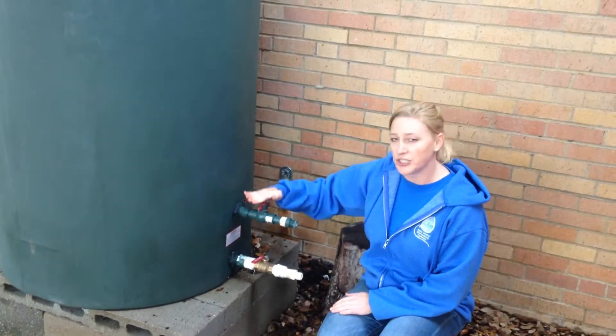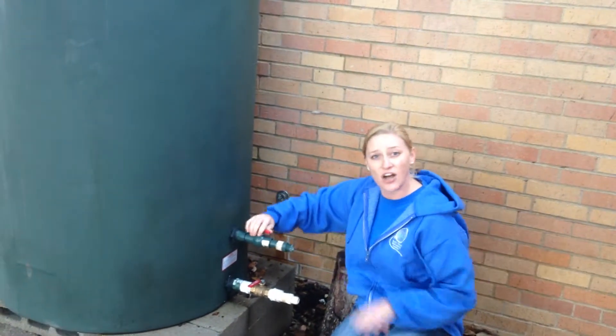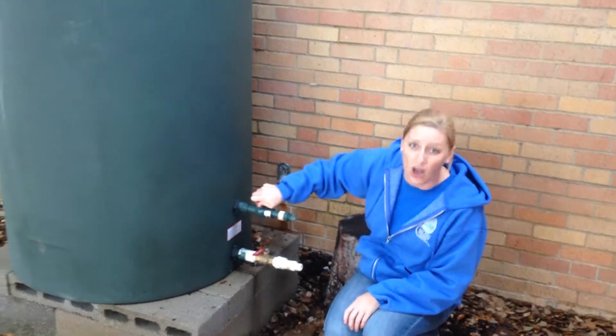Make sure these are always in an X — that's off. When they're in line, it's on. So if you hook up your water hose and run it over and you leave it on, make sure you turn it back off.